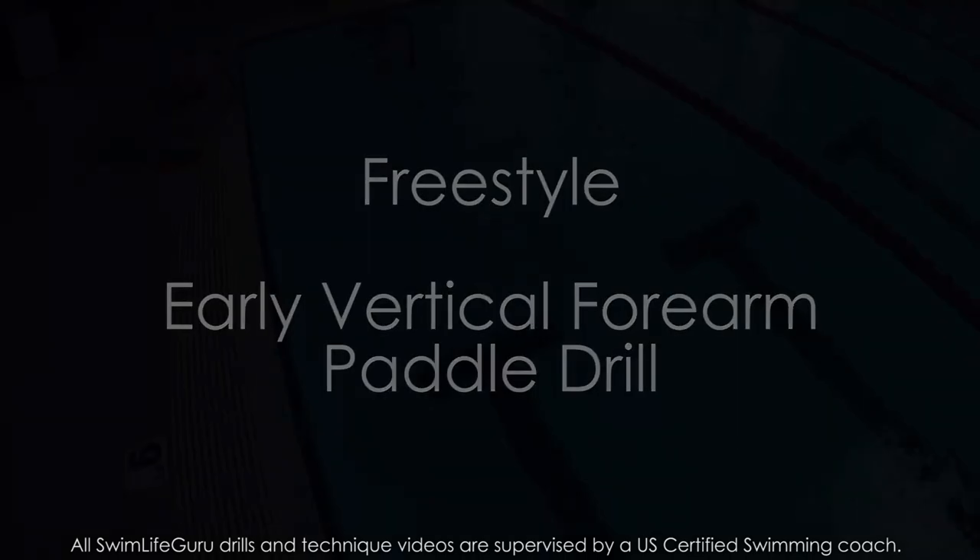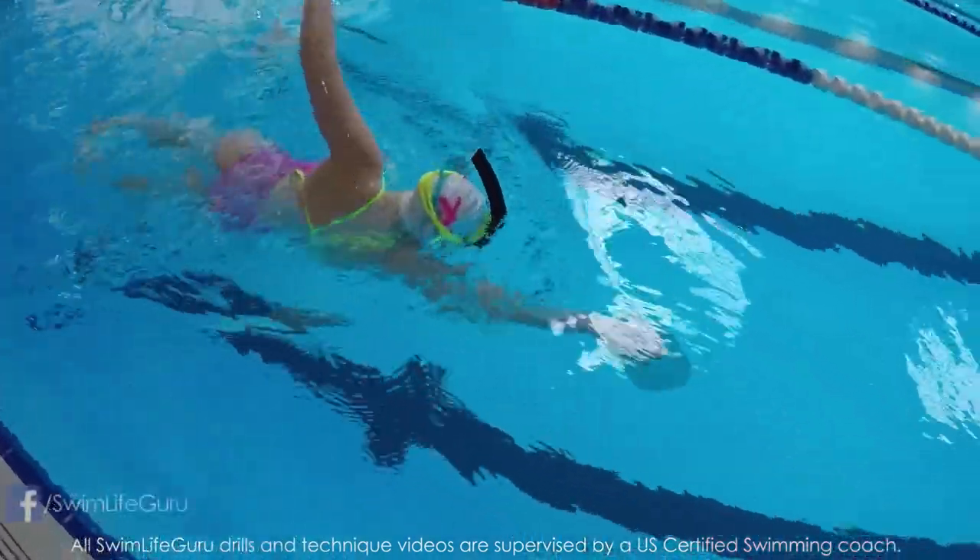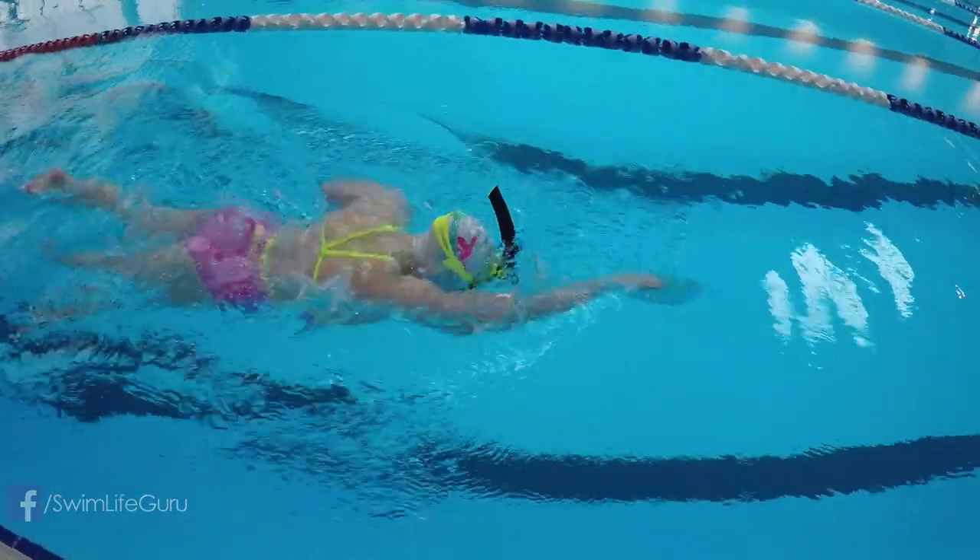Hey guys! Today I have a twist on the traditional catch-up drill to help with body position, proper rotation, and getting an early catch, or more commonly known as an early vertical forearm.